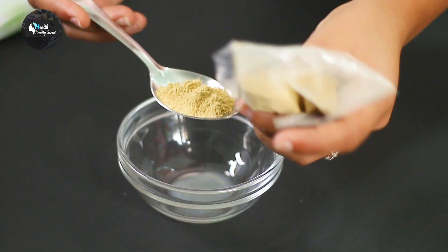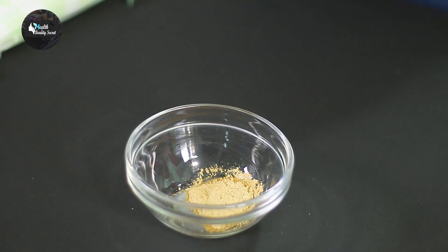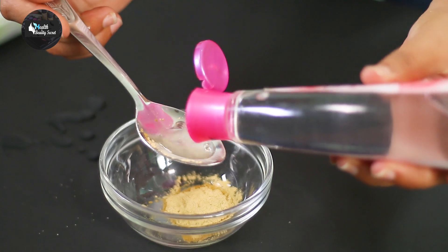Add 1 tablespoon of sandalwood powder, and then add 3 tablespoons of rose water.